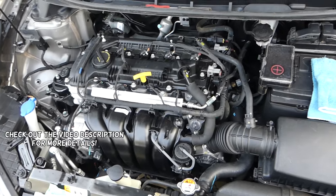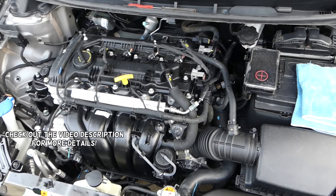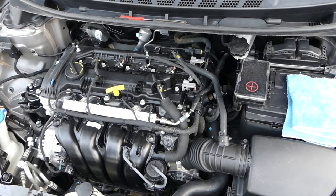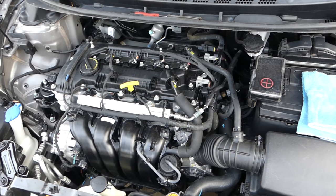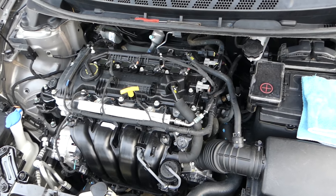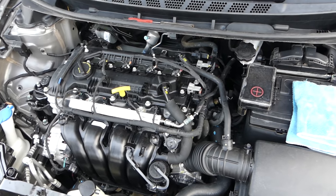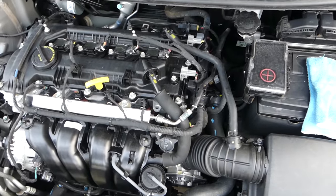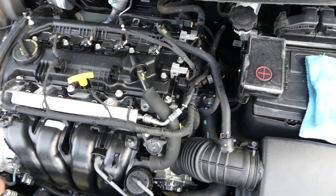Hey guys, welcome back to Repair Guys. In today's video, we'll go ahead and show you how to remove and replace camshaft position sensors on Kia vehicles — this covers the Kia Forte, Kia Soul, and Kia Optima that uses the 1.8 or 2.0 engine. You have two camshaft position sensors.